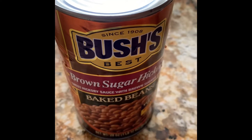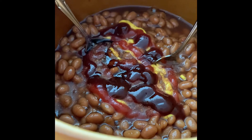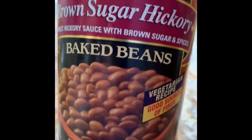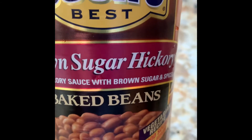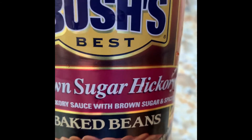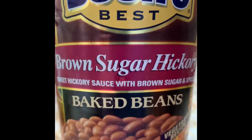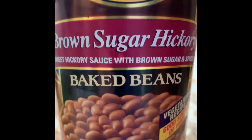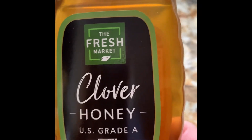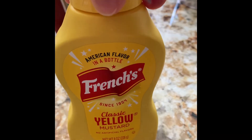Let's go through each of the ingredients I've added so far. I have not turned the crock pot on yet. First, one can of Bush's Best Brown Sugar Hickory beans - this is the 28-ounce can. If you've got a smaller crowd, you can use the smaller cans and adjust the ingredient amounts accordingly. Next I added one teaspoon of the Fresh Market Clover Honey, and then one teaspoon of French's Yellow Mustard.